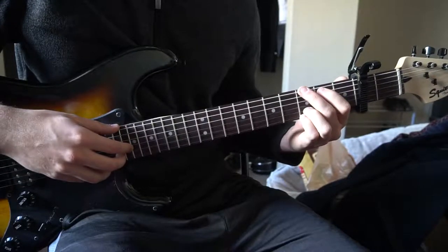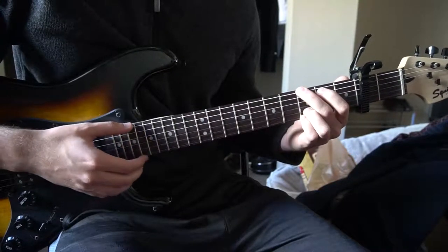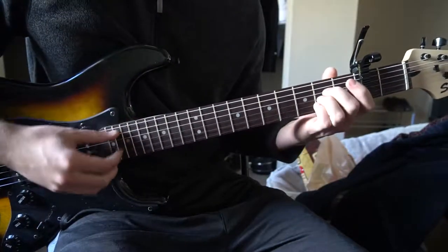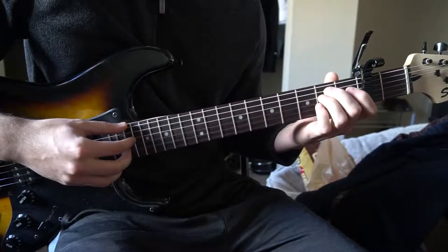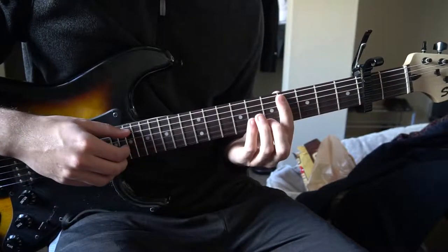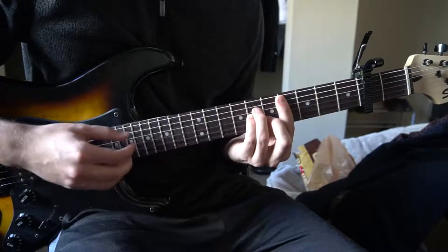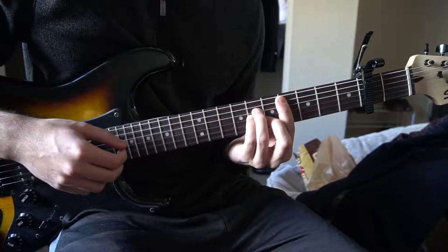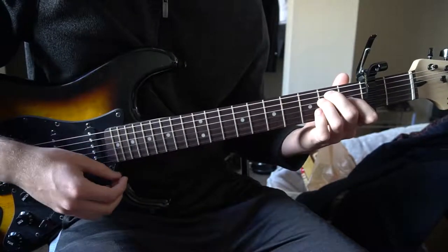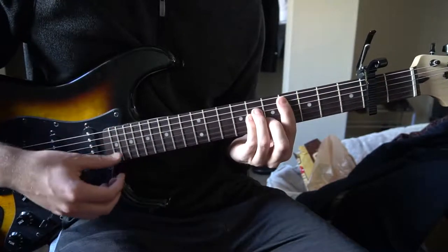If you already know the chords you can go ahead and skip ahead in the video. So we have an A chord, an E chord, and a C sharp minor chord. So you need to know an A, an E, and a C sharp minor.